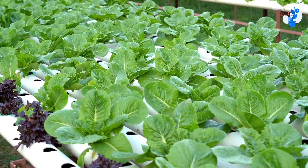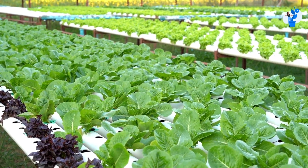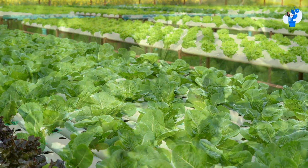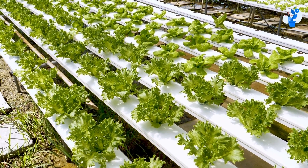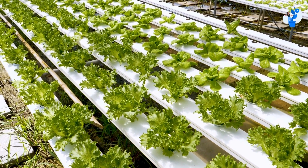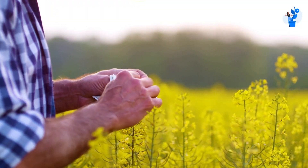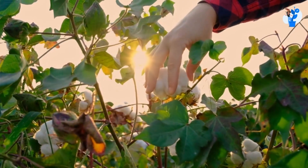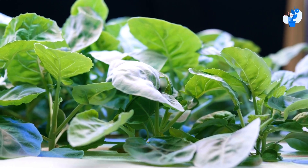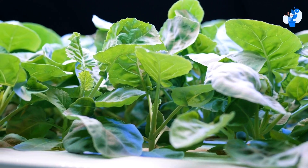For example, lettuce, kale, arugula, and more herb category and leafy green categories. The life cycle of these herbs and leafy greens is too short but the quality is quite good. It is considered a cash crop in hydroponics because the financial rotation of these crops is very rapid as compared to other crops such as cotton. So because of this, most hydroponics farmers prefer the production of leafy greens or herbs.